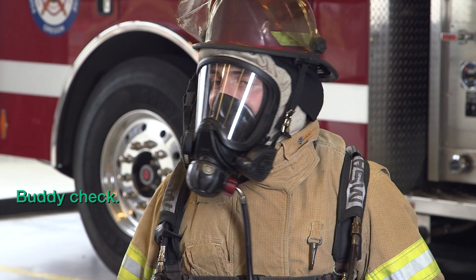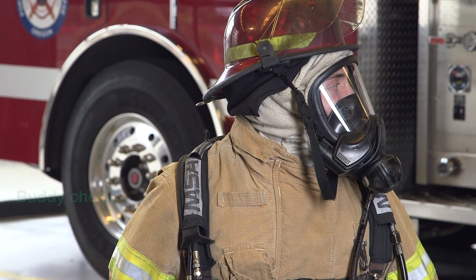After donning, have your partner do a buddy check to ensure there is no exposed skin.